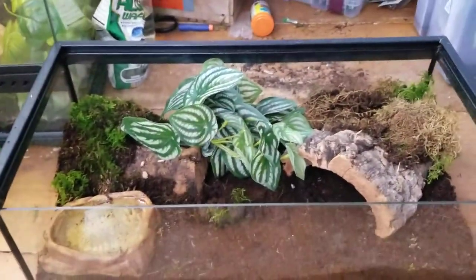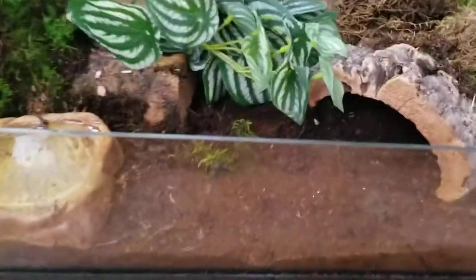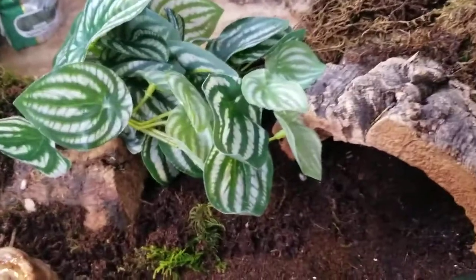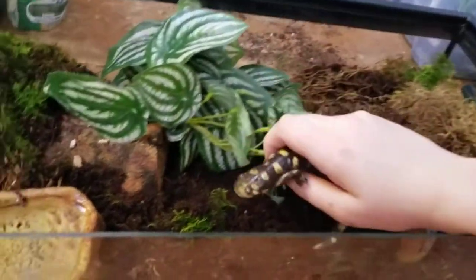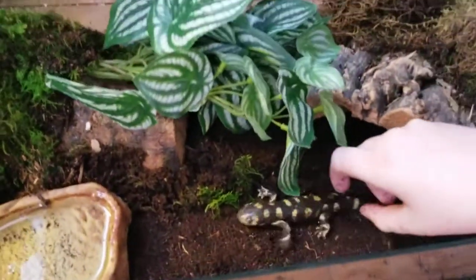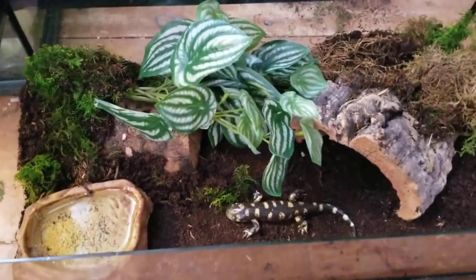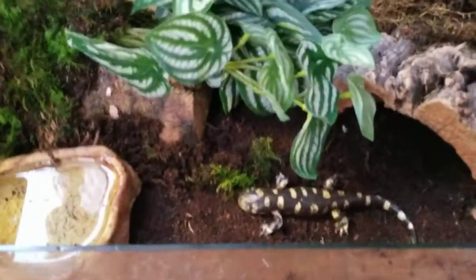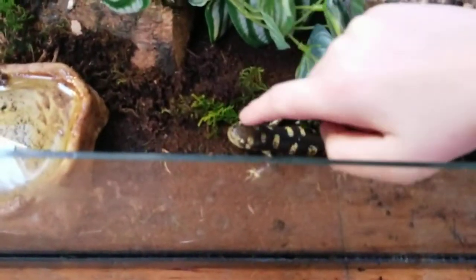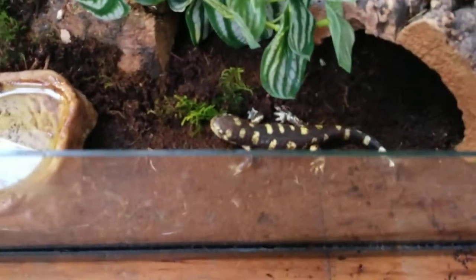That is a simple Tiger Salamander setup. There's the animal right here, and we'll add her to the new enclosure. A simple Tiger Salamander setup.